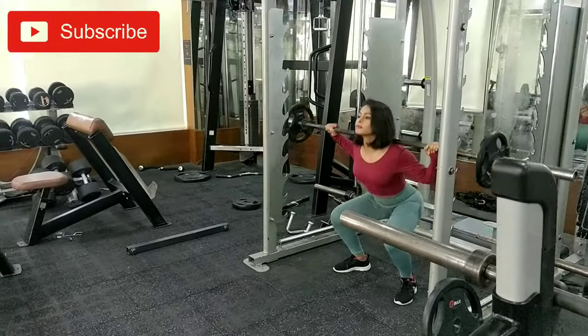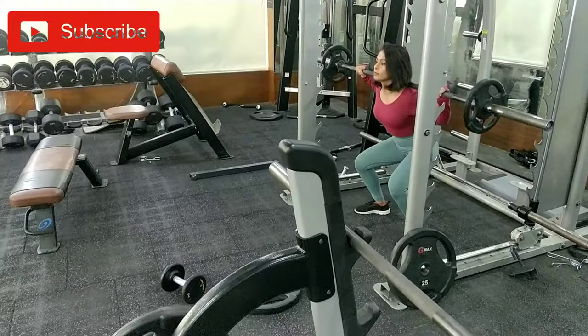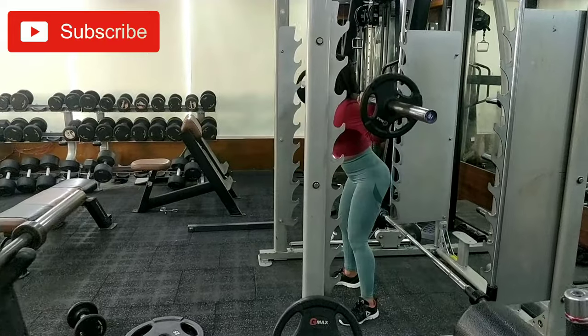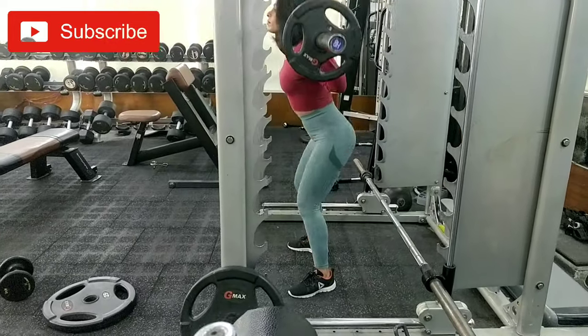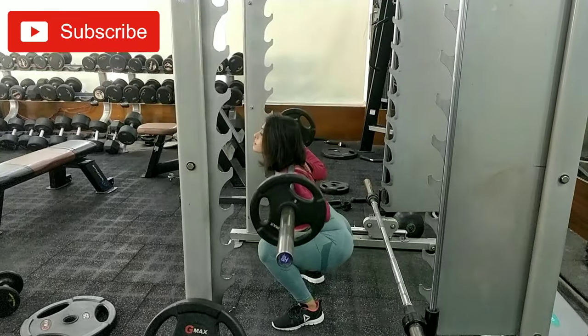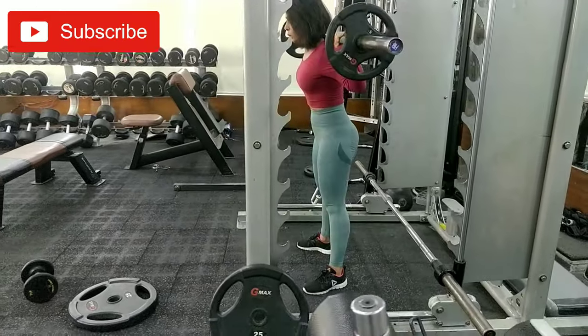I consider squats as the king of all exercises. If you are not comfortable with the Olympic rod, you can do free squats, also known as body weight squats, and then you can go on adding some weight in the form of dumbbells when you get good with the free squats or body weight squats.